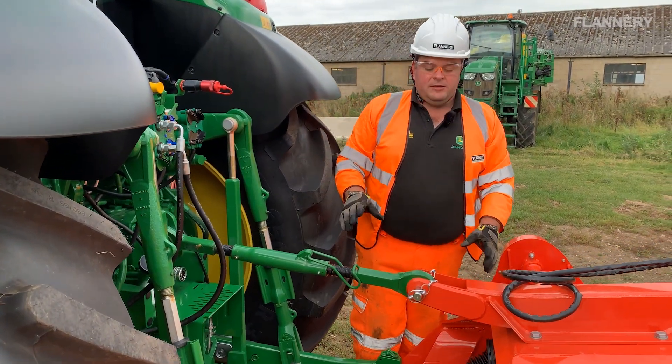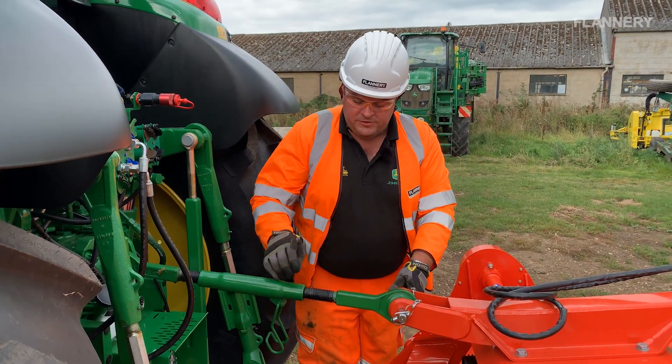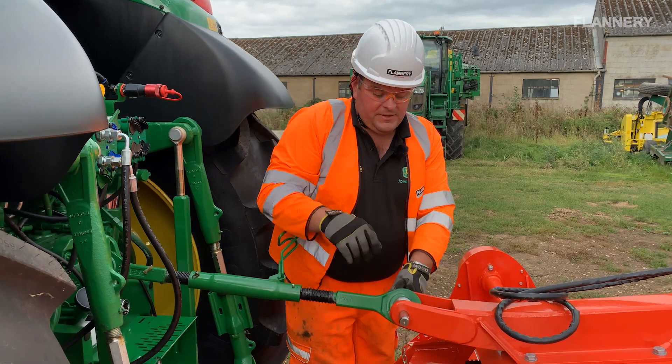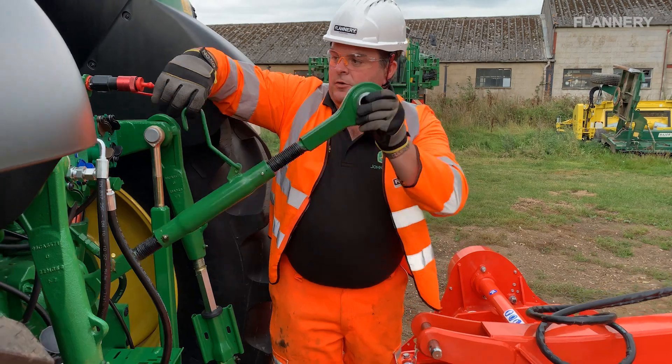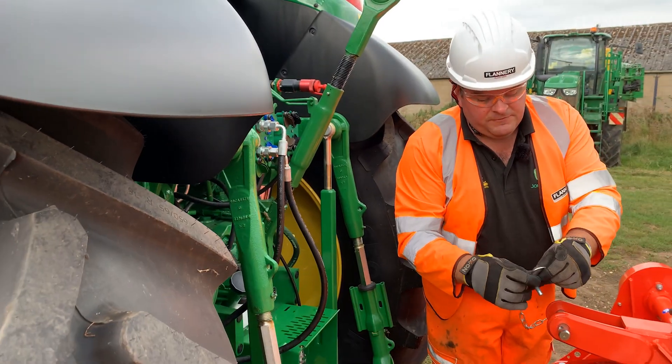Now take off the top link — it might be a bit tight, so slacken it off enough so it moves, then remove the pin. Get the hook and put it up through there so it's nice and secure.